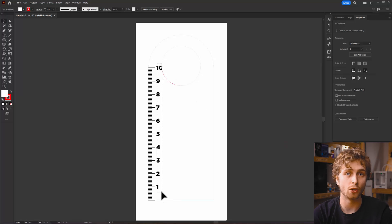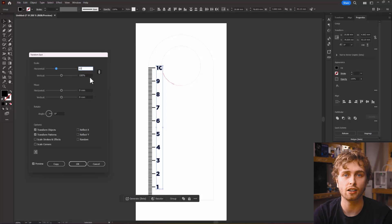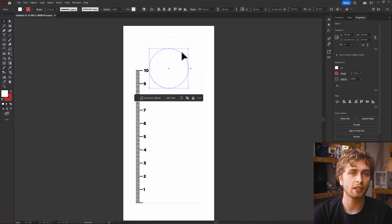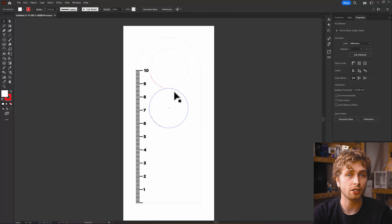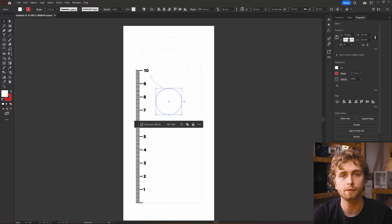It looks like we've hit a bit of the text there, but no worries. To shrink all of the numbers, let's go to Object, then Transform each, and scale each of them down a bit and scoot them across to the left. With the circles selected, we can duplicate them down by holding Alt and dragging. We'll link the proportions, set the reference point to the top edge in the middle, then scale it down to 20mm and add 5 to Y to move it down a little bit. And we'll do the same again for a smaller circle.